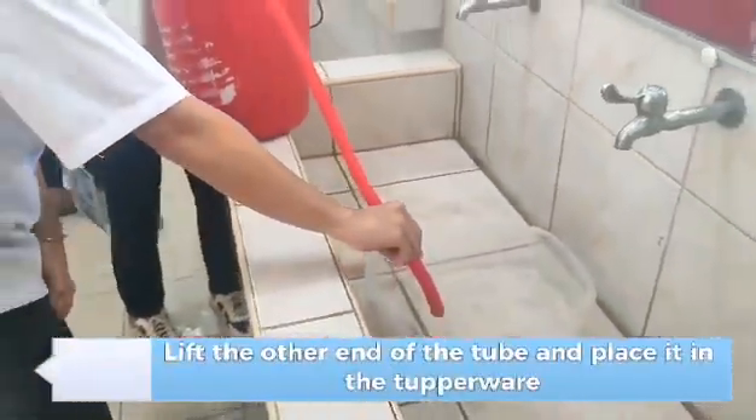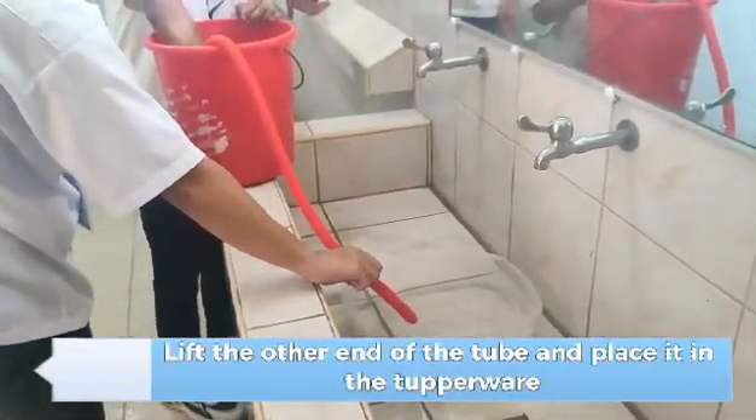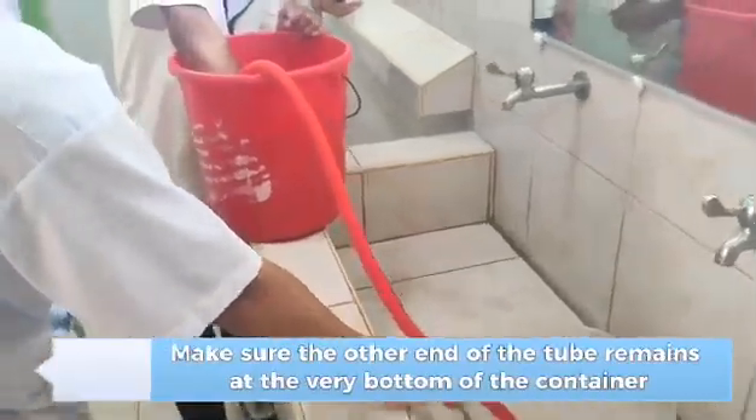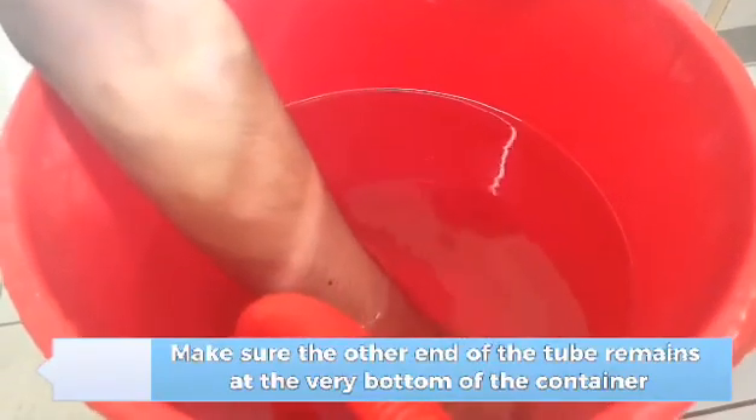Lift the other end of the tube and place it in the Tupperware. Make sure the other end of the tube remains at the very bottom of the container.